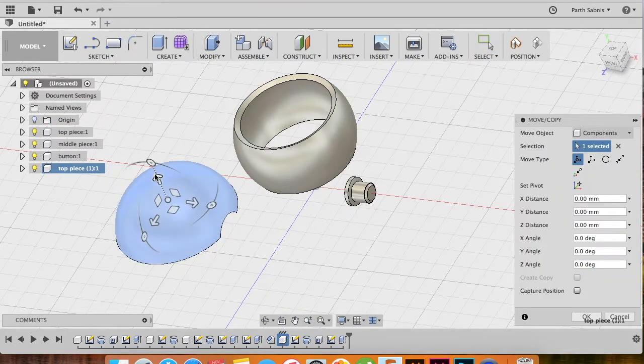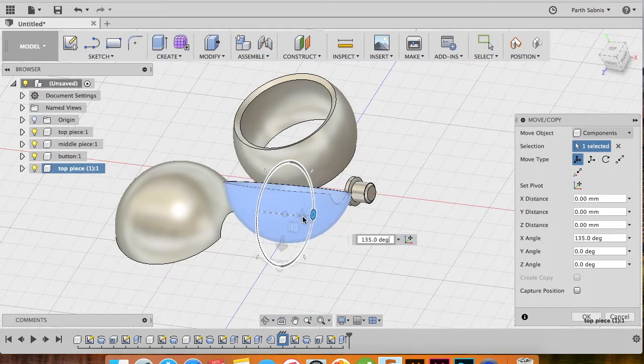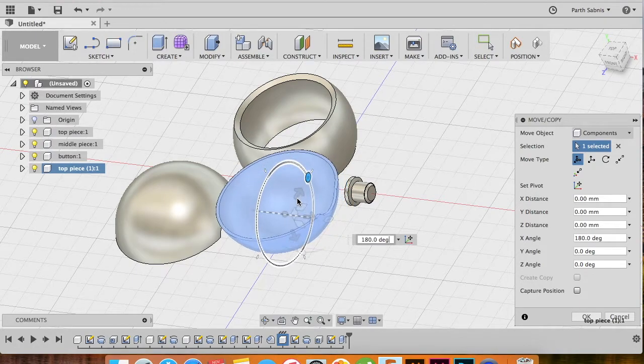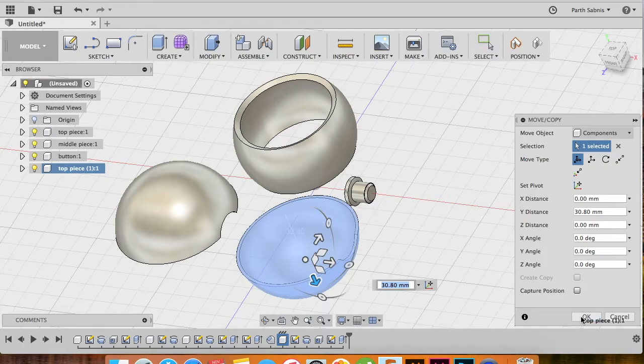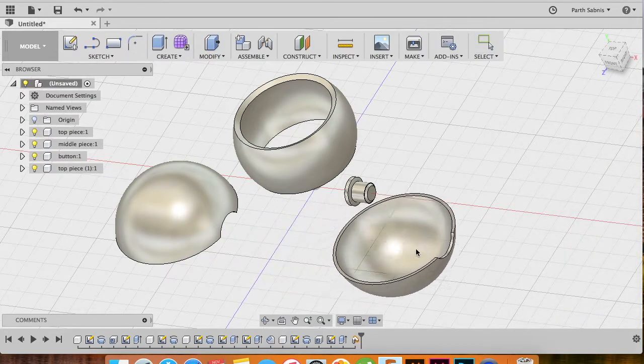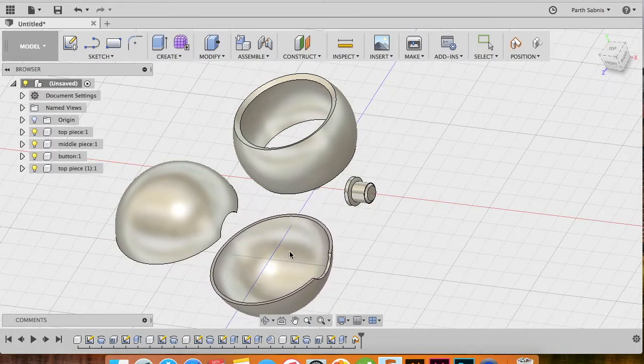Once you do that you'll get direction arrows and modification arrows. Pull outwards and rotate this by 180 degrees. Move it down and adjust it to the way you feel comfortable. When you are satisfied, say Capture Position and click OK. This means that now this position is captured and you're free to edit.